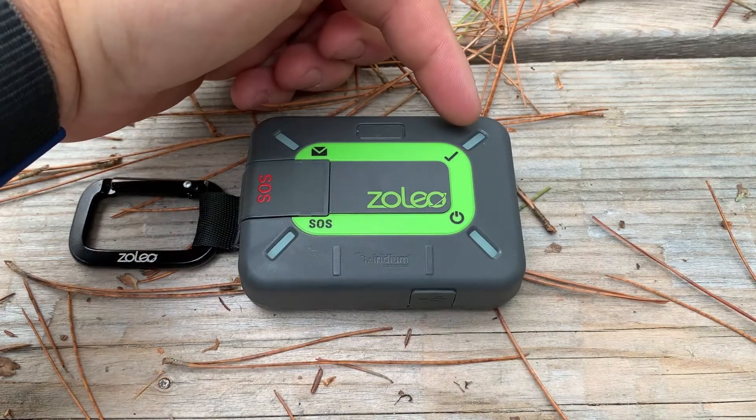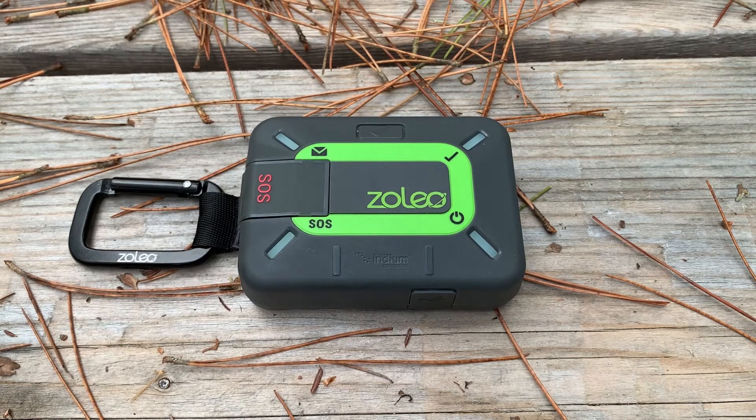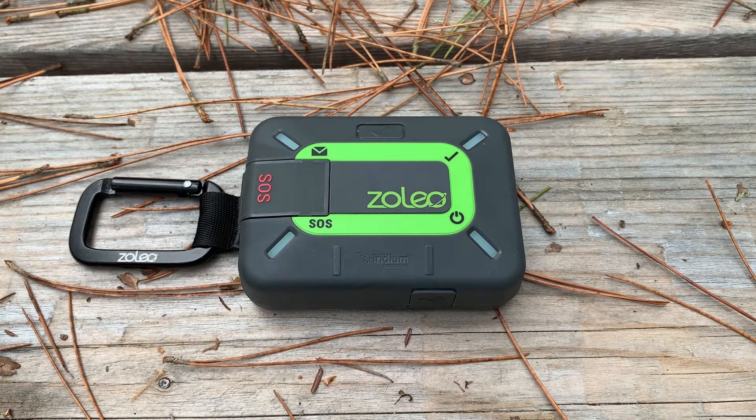At the top right, we have our check-in LED. It will spin green when sending a check-in and blink amber if the check-in failed to send. Top left, we have the message LED. It will spin blue when sending a message, blink amber if it fails to send a message, and will blink blue when a message is received.